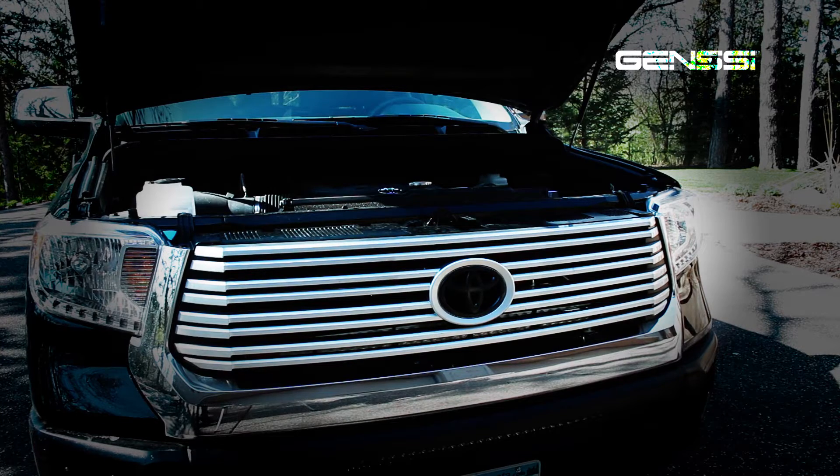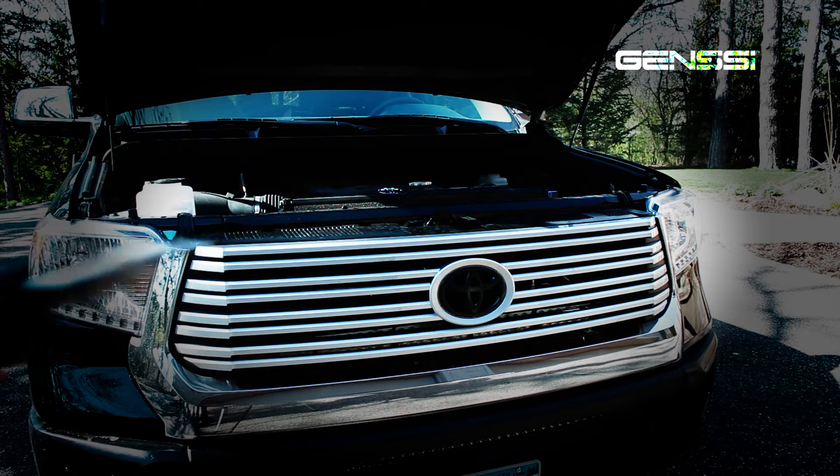Alright, the first thing you're going to want to do is remove the four screws on top of your grill and the two little poppers. You're just going to need a 10mm socket and a flathead screwdriver.